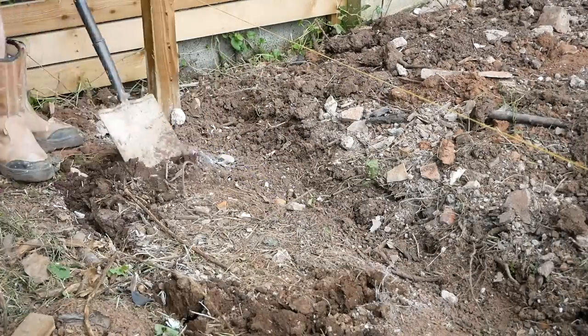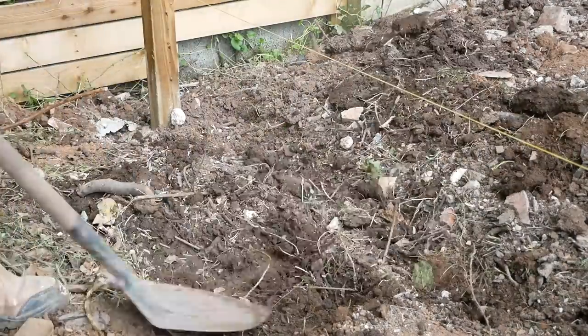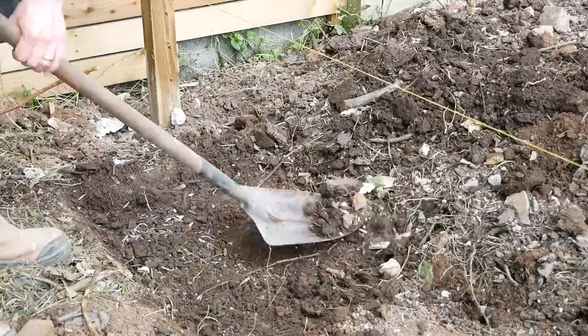Then I'm just roughing out where the second step is going to be. Anywhere I've got a sleeper wall or a step, I'm clearing out all of that loose soil — anything that's sitting on top — and getting down to untouched soil so I've got a good base and foundation to work from.